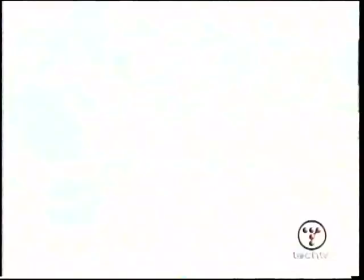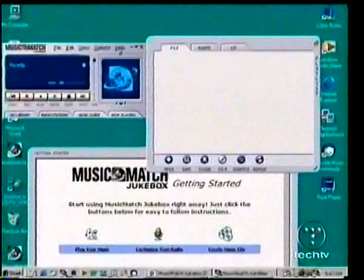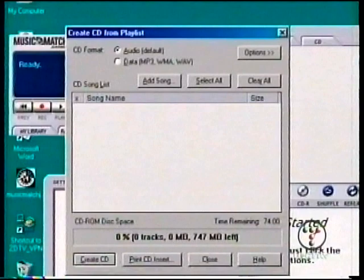In the upper right hand corner of Music Match, you'll find the playlist window. Press the CDR button, and a new window will appear with many options. Make sure you select Audio. Select Test and Write CDs if you'd like a more reliable experience.